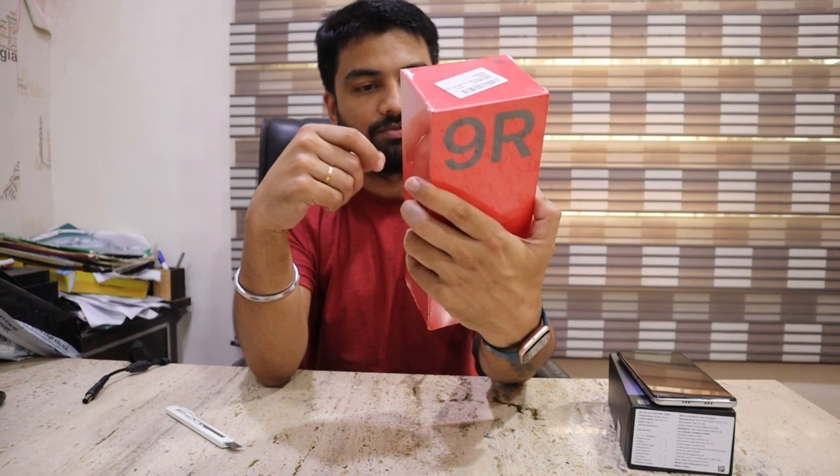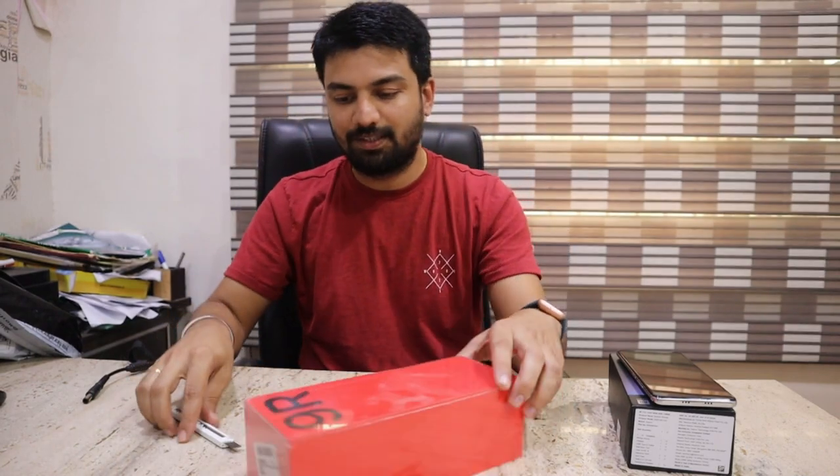It has a phone, a power adapter, and a C-type cable. These are all available in the box.